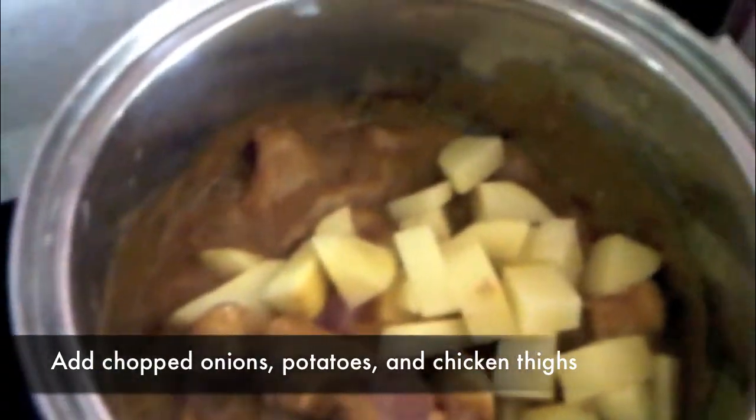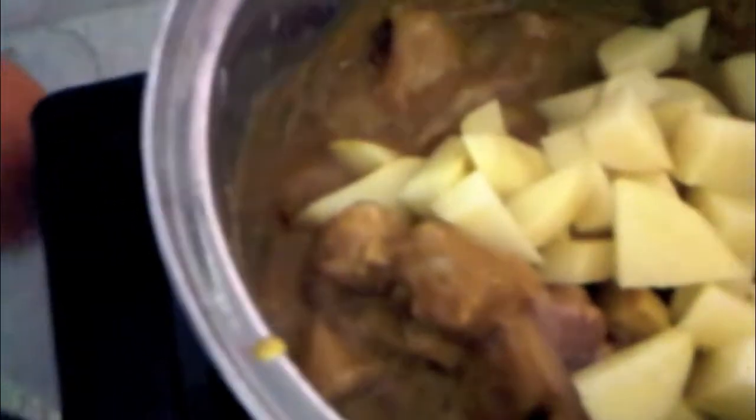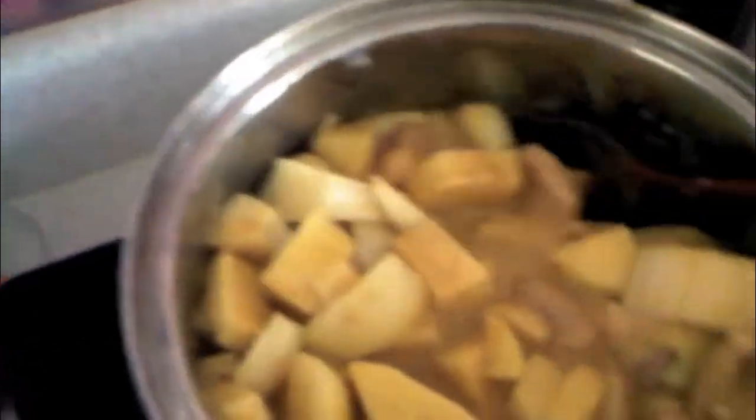Cook the onions first until they soften, then gently stir in the chicken chunks for one minute, then add the chopped potatoes. Stir occasionally so the curry sauce is well coated on the ingredients.